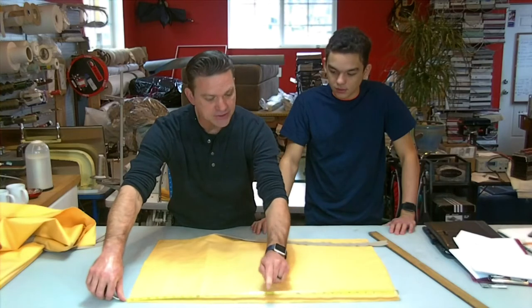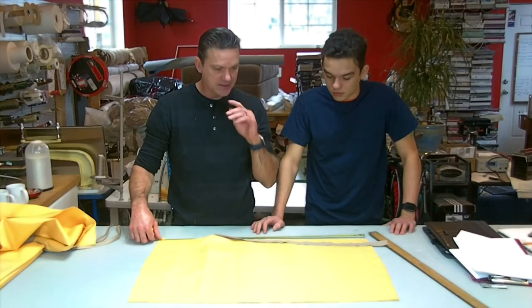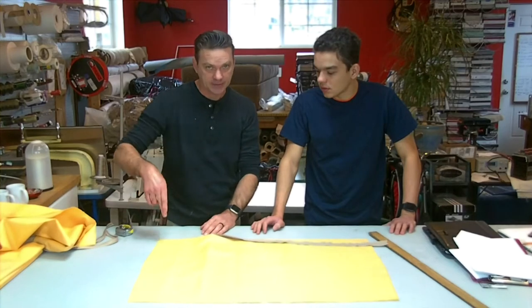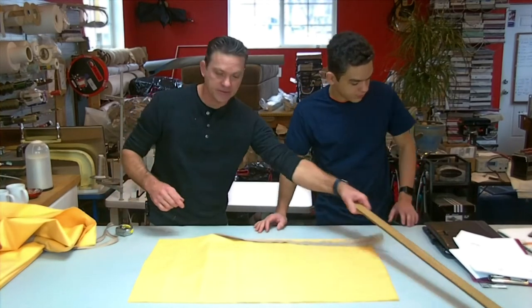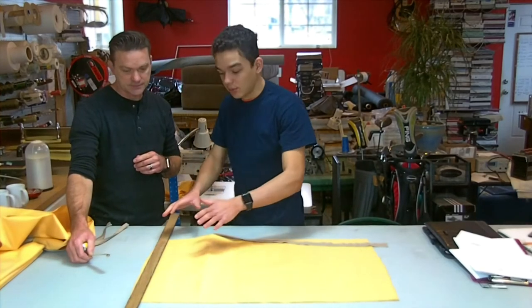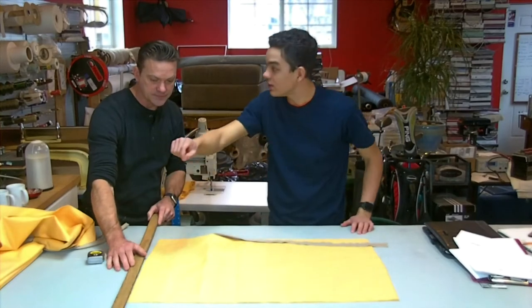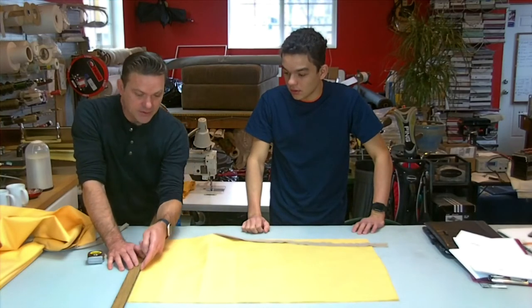You do the same on the other side, whatever your measurement is — get the center. The bottom doesn't matter; you don't need to do this at the bottom. Then what you do is use a stick pen or a small pencil mark, here and here. If your table can take a stick pen — ours can, it has carpet padding underneath. Take a straight edge, know where your center is, and come out 3/8 of an inch. Put another pin right in the center, and take out the other pin so you don't get confused when you mark.